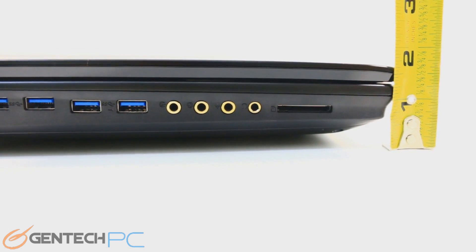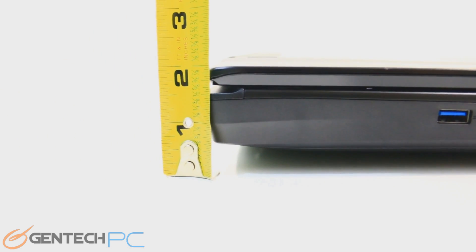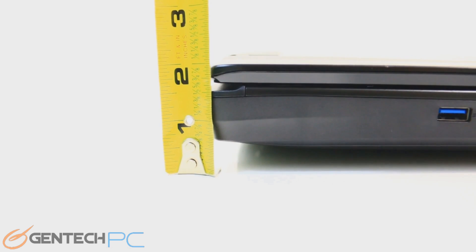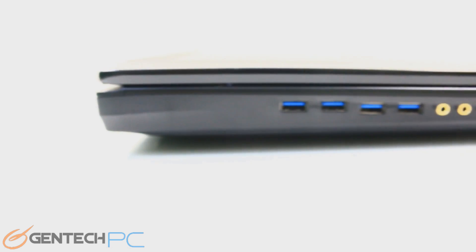When it comes to the size of the unit as far as thickness, with the tape measure we see the front of it is under 2 inches while the rear is just right at 2 inches. So it's a fairly thin profile laptop considering that it's a high-end gaming station.